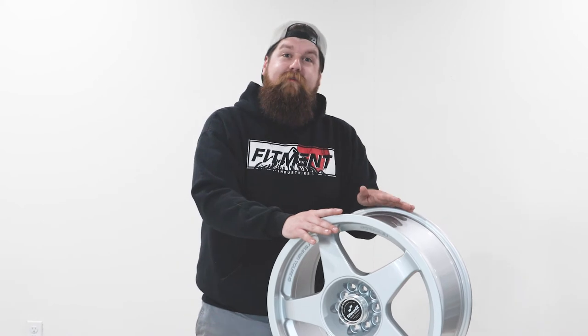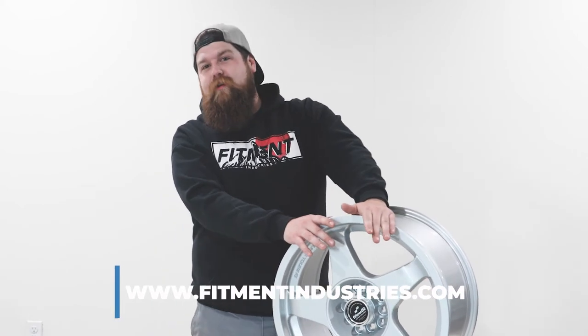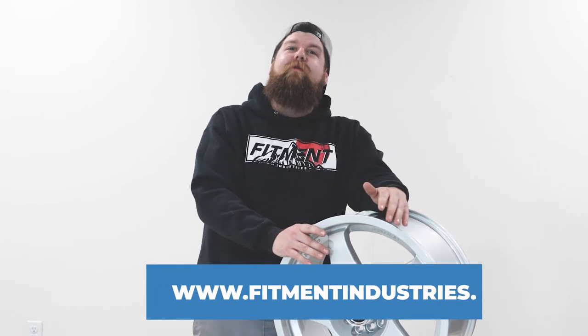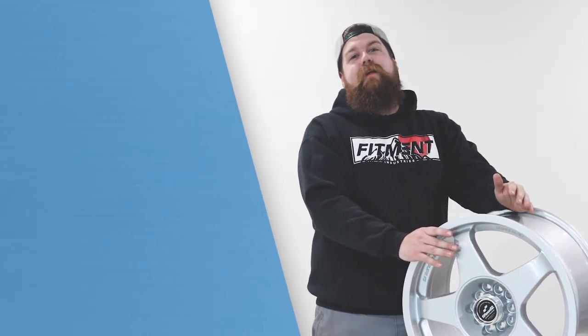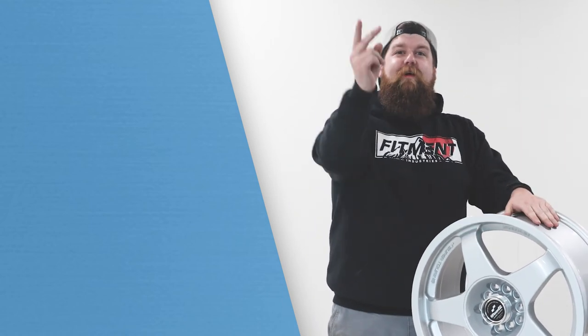If you guys want to learn more about your favorite wheels or even discover something you might not have thought existed, head over to the largest wheel fitment gallery to see what other people are running on your vehicle at fitmentindustries.com, or simply click the link in the description. Again, my name is Sean from Fitment Industries Garage — thank you for watching. Peace.